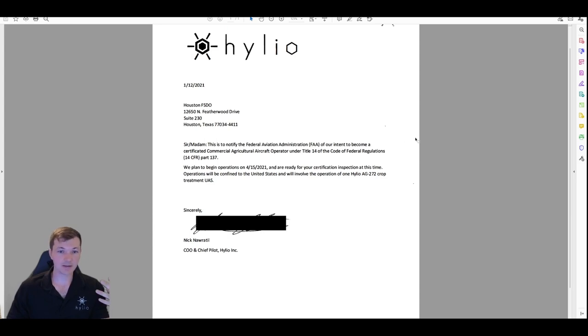You just say something like: 'This is to notify the FAA that we intend to become a Part 137 operator. We plan to begin operations on [date].' Don't put today or tomorrow — put something realistic, like the start of summer when you'd like to operate. The FAA is technically supposed to process this within three months but they never do, so they're going to ignore that date anyway. Then fill in: 'involve the operation of one [whatever drone you own].' Even if you bought five drones, just put one.